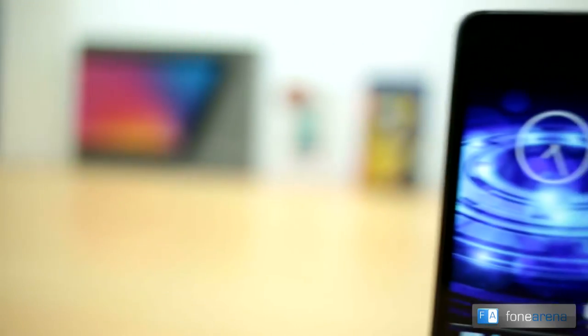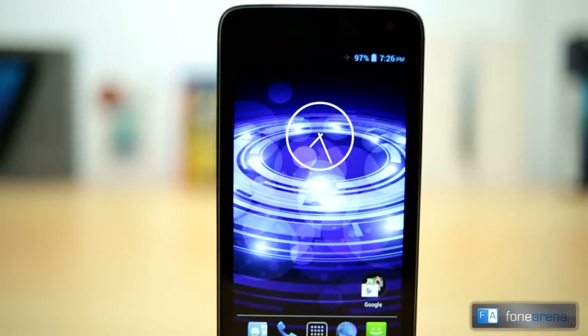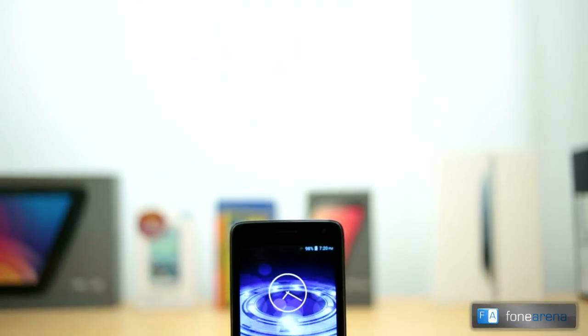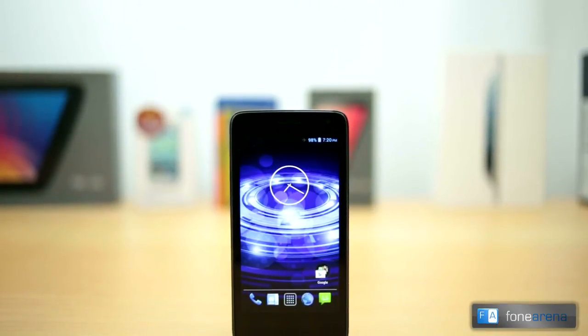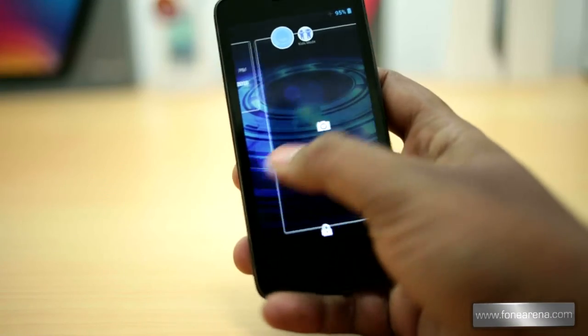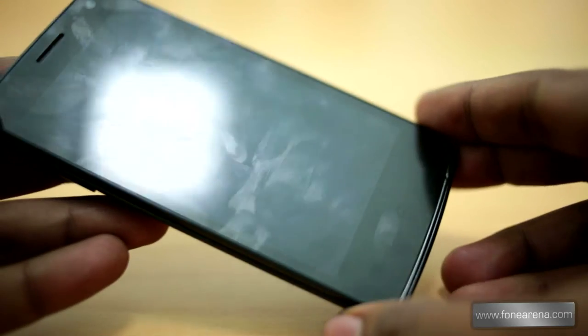The phone is curved on the sides and has a decent build quality for the price. It has a 4.5-inch QHD display at a resolution of 960 by 540 pixels. The IPS display is based on one glass solution technology that reduces the phone's thickness by reducing the air gap between the touch sensor, the display, and the cover glass. The display is bright and has great viewing angles, and since it is glossy, it is a fingerprint magnet.